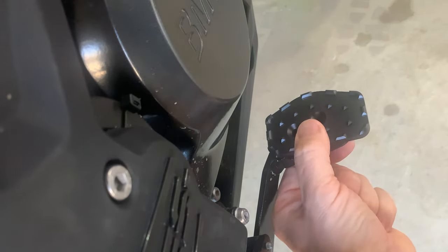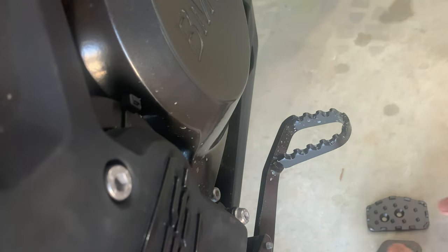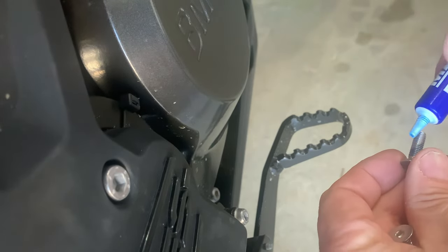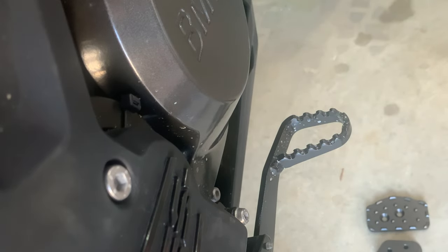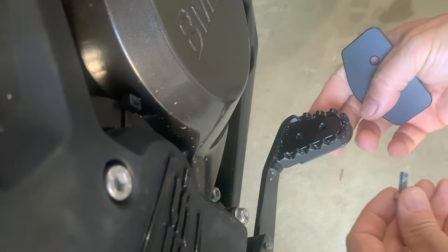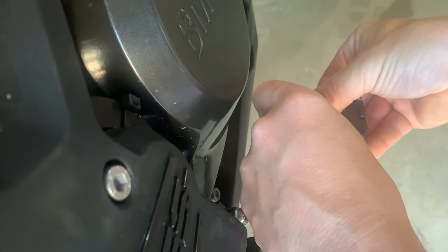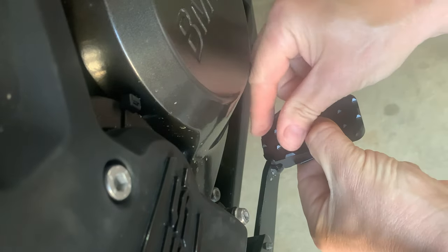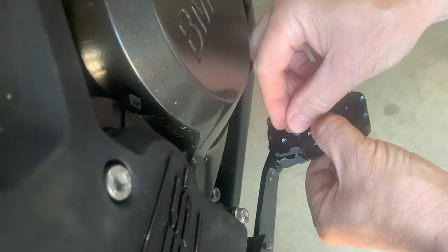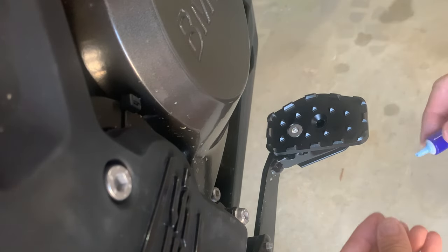So let me get some Loctite and put some into the threads — just a little bit of blue. Whoops, a bit too much — I'll wipe that up in a minute. It's warm, so that stuff's a lot more fluid than normal. A bit of blue on this one too.